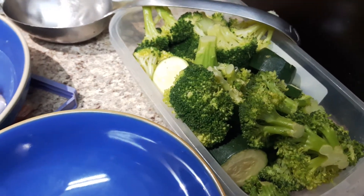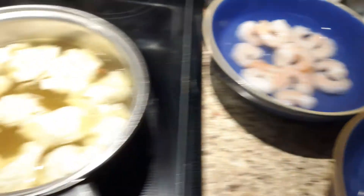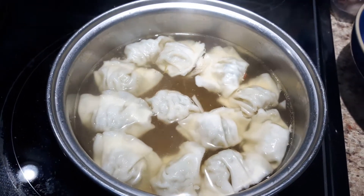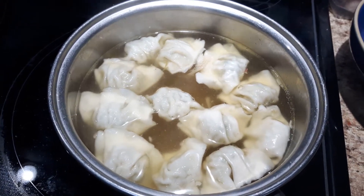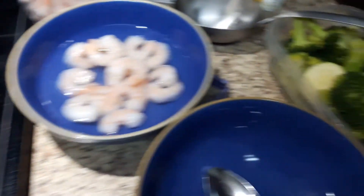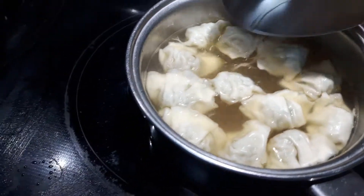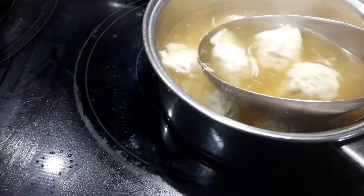This is a really fantastic, delicious meal. For 12 of these wontons it's four Smart Points, and if you're on the lifestyle plan it's four Smart Points for this entire meal. Now I'm just going to add my soup to my bowl.